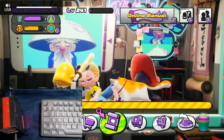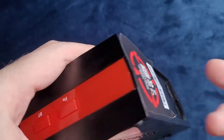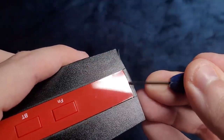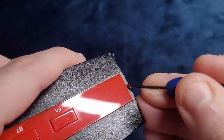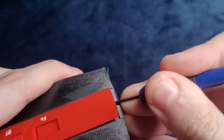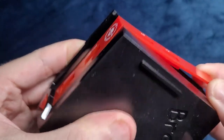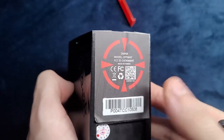Let's finish the review with the teardown. To disassemble the Sniper, all you have to do is lift the back with a screwdriver. Then you can push it forward and disassemble the rest of the unit. Don't forget to remove the sticker before opening.